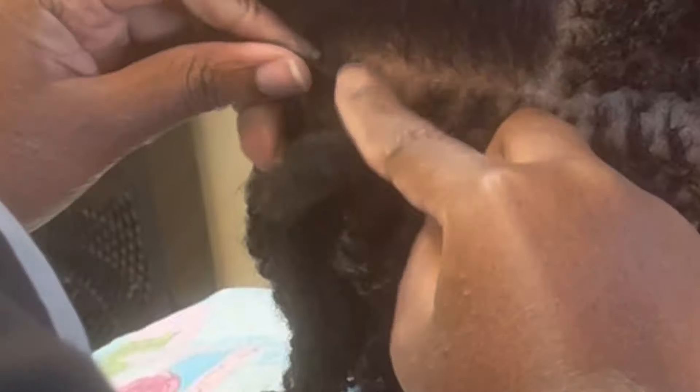Back to method number two, the twisting method: grab a small piece of hair again, crochet it in at the root, and simply start twisting.